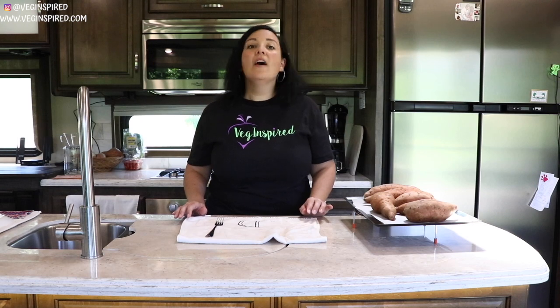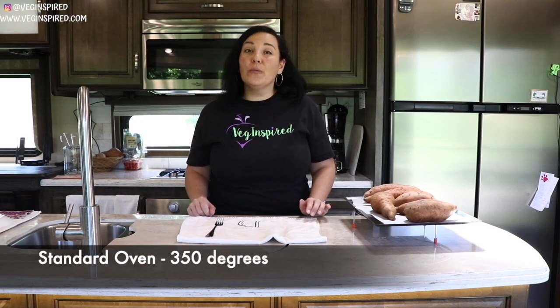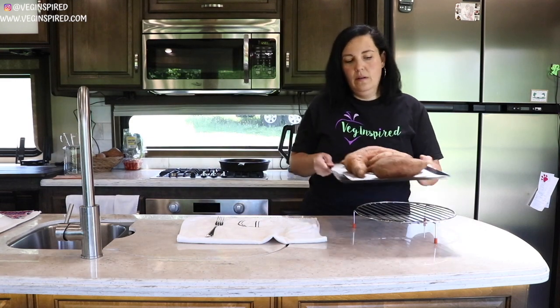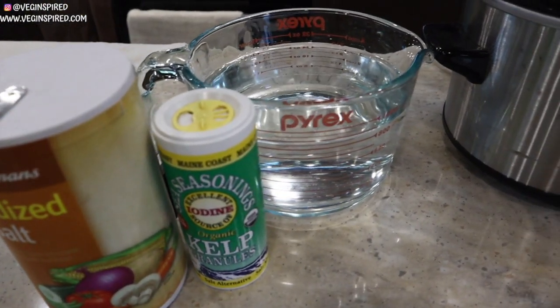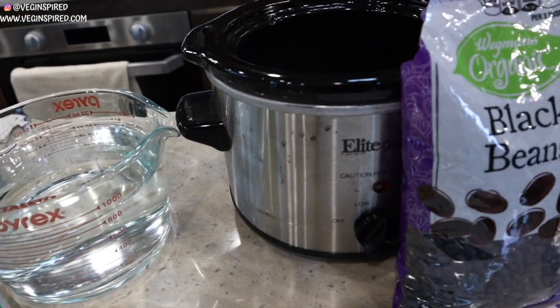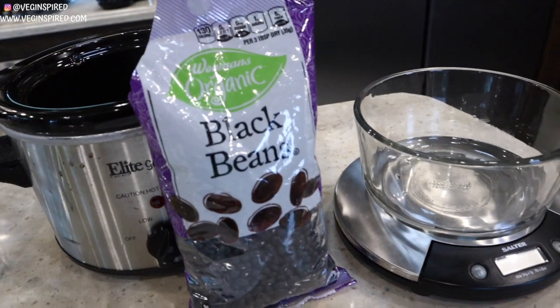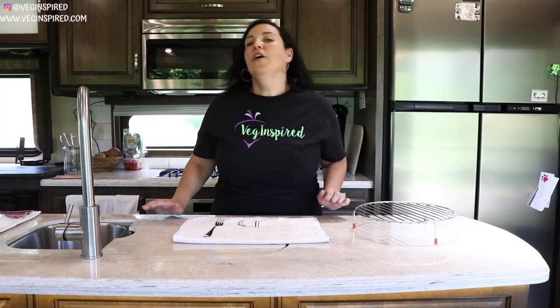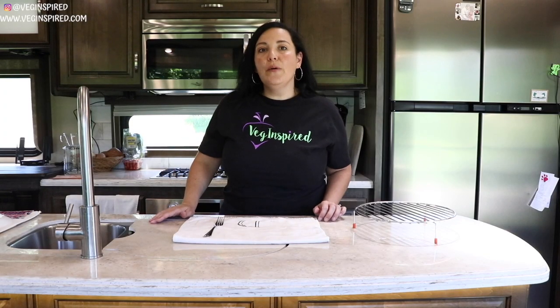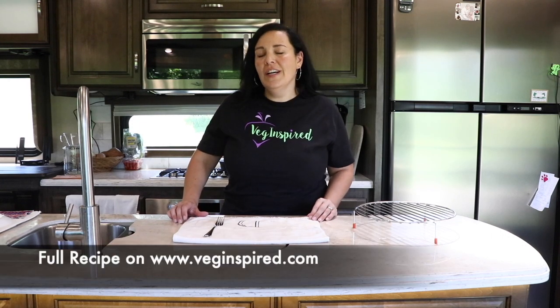We're going to put them in a cold convection oven and cook them at 325°F for about 75 minutes.